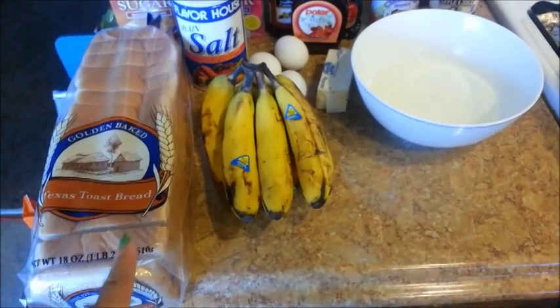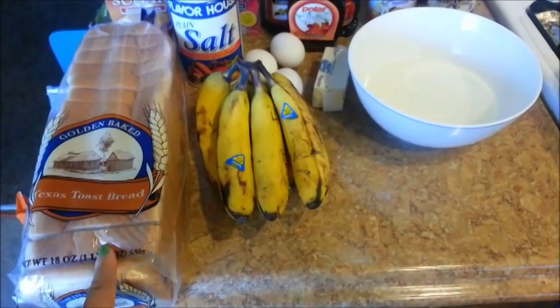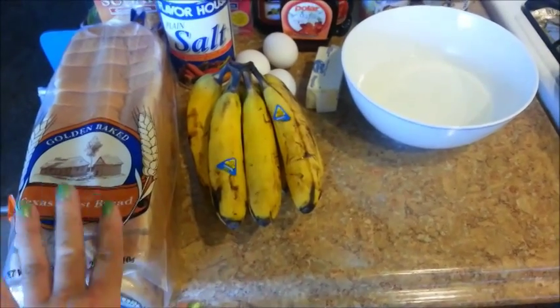I forgot to mention that if you're going to be using slightly stale or day-old bread, then you don't need to toast your bread — you can go ahead and skip that part.